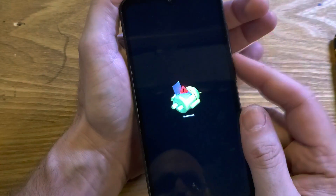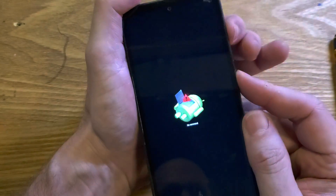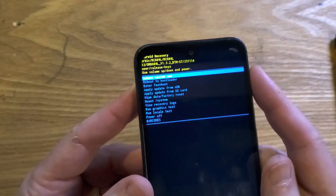There we go. At the fallen Android no command screen, we're going to hold down power and quick-touch volume up. That brings us to the Android recovery menu.